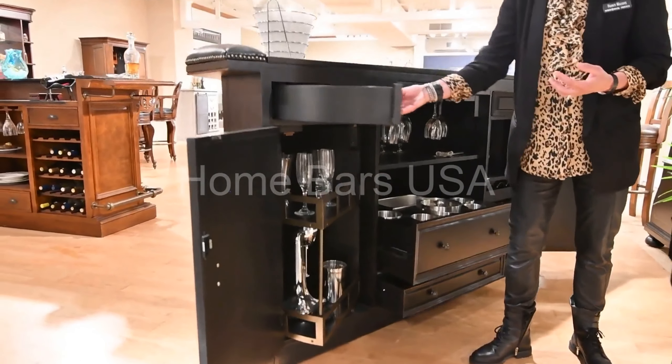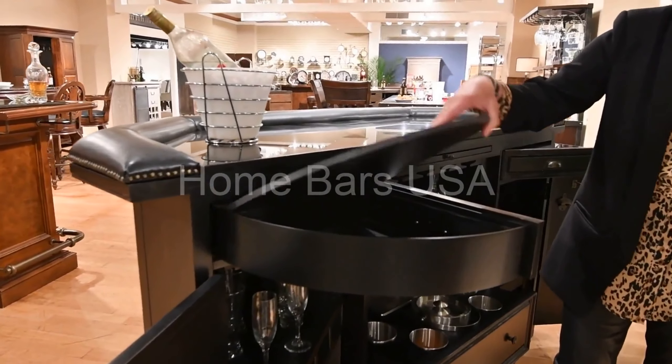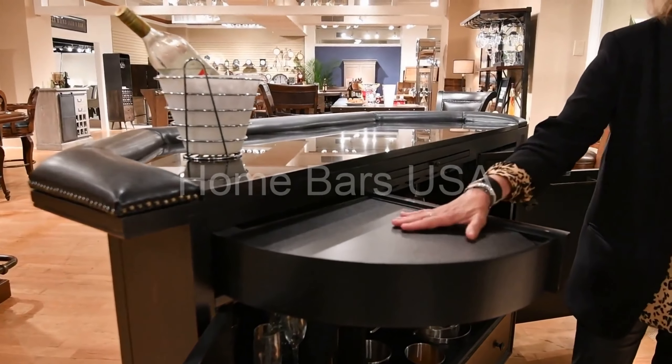On top of that, we have a drawer — a demi-lune drawer that pulls open — where we have storage underneath and additional serving space.